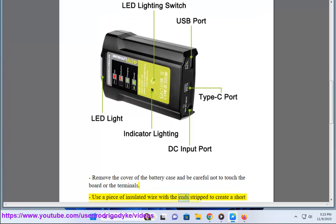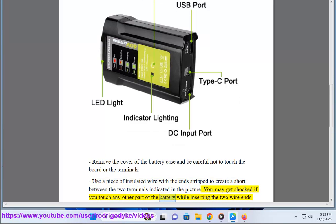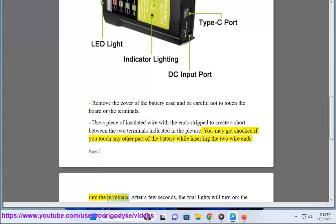Use a piece of insulated wire with the end stripped to create a short between the two terminals indicated in the picture. You may get shocked if you touch any other part of the battery while inserting the two wire ends into the terminals.